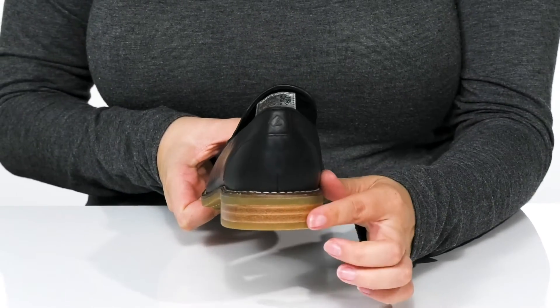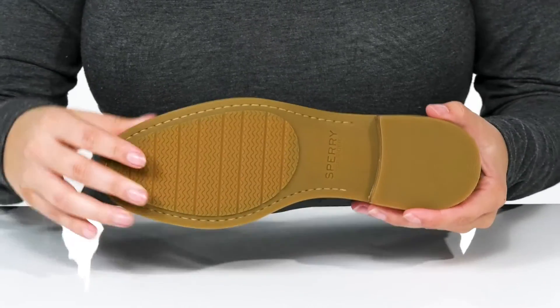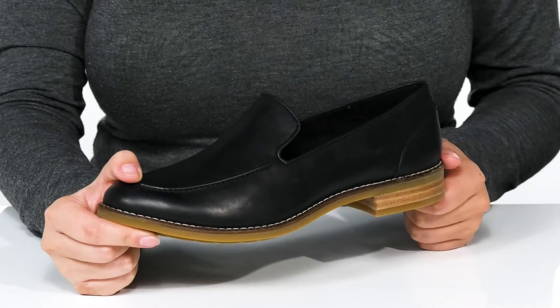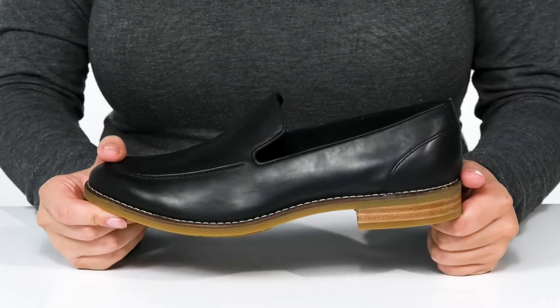On the back, there is a stacked heel that will boost you up about an inch in height. Underneath, there is a textured outsole for traction. And I think these would pair very well with a pantsuit or some skinny jeans.